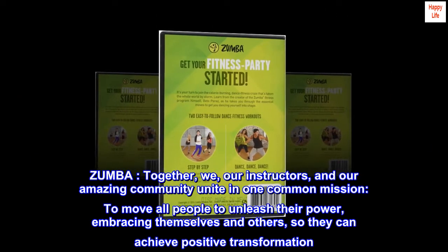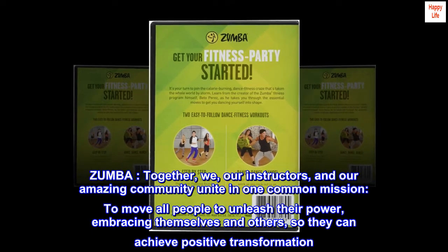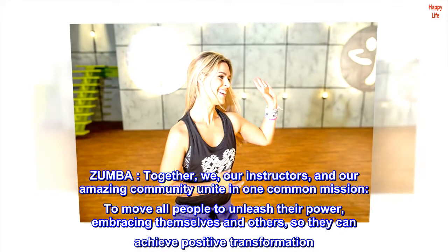Zumba. Together, we, our instructors, and our amazing community unite in one common mission: to move all people to unleash their power, embracing themselves and others, so they can achieve positive transformation.